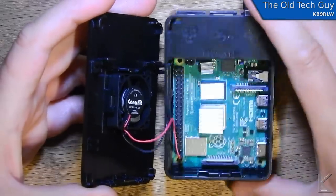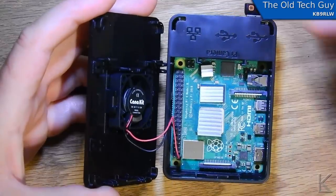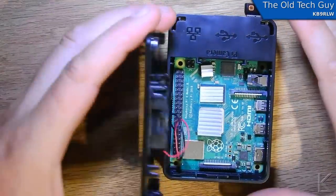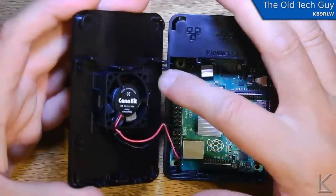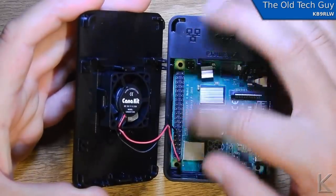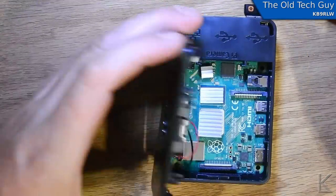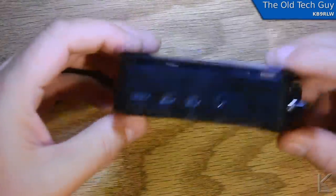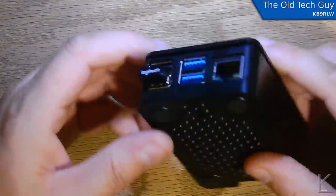The fan is much quieter when it's running slower — no annoying whine — and still provides adequate cooling. The Pi runs fine. This is the Kano Kit case. I'll put a link to it in the description. They have another variant that leaves the GPIO pins accessible, which is still pretty much the same case, just snaps together. A nice, convenient little case for your Pi 4.